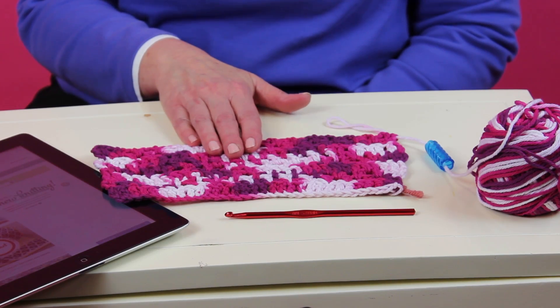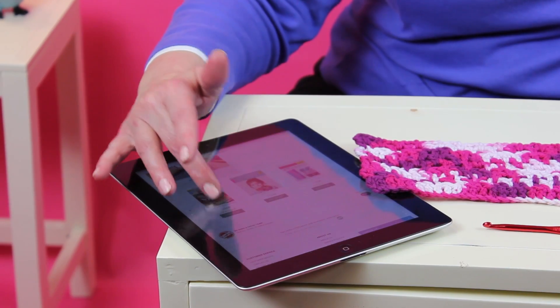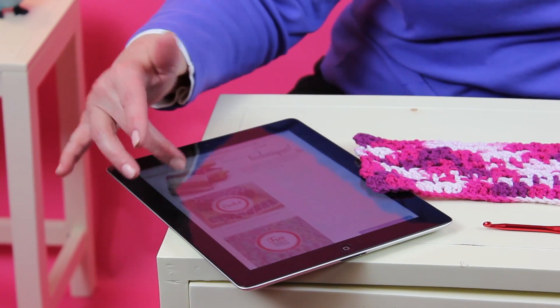Hi everyone, it's Martha. I wanted to show you today my new project. It is actually the Deer Camp dishcloth that you can find on our website. It's a downloadable pattern.